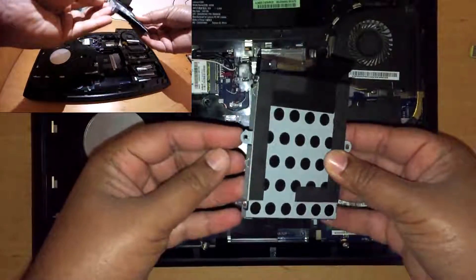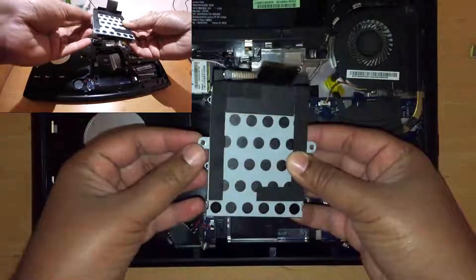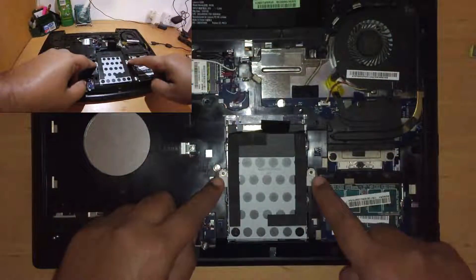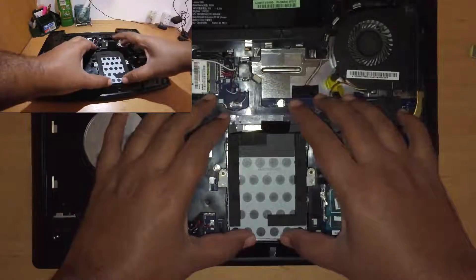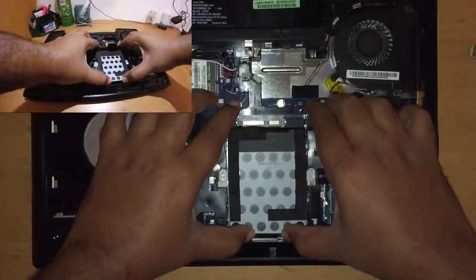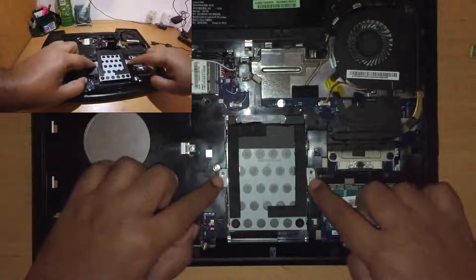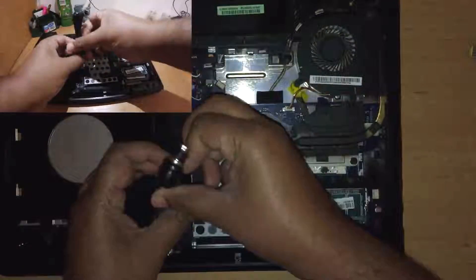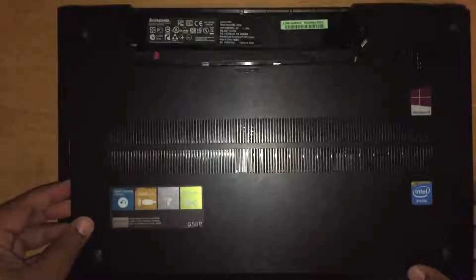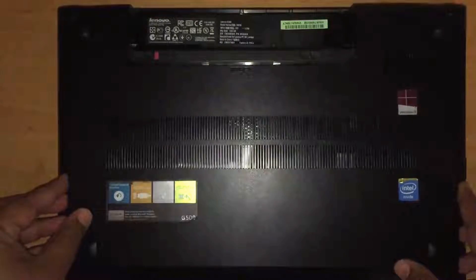The bracket and solid state drive fit into the laptop as easily as the hard disk drive was removed. Again, I reused the two screws removed earlier. Now I replaced the laptop cover and slotted the battery back in, and the physical replacement is complete.